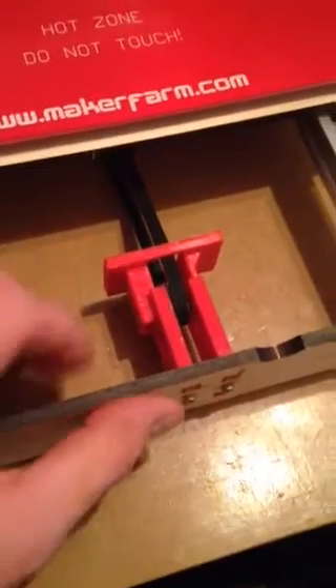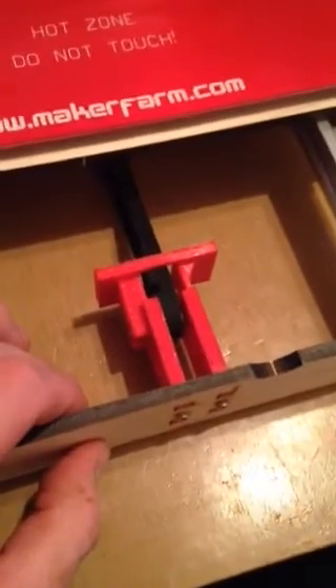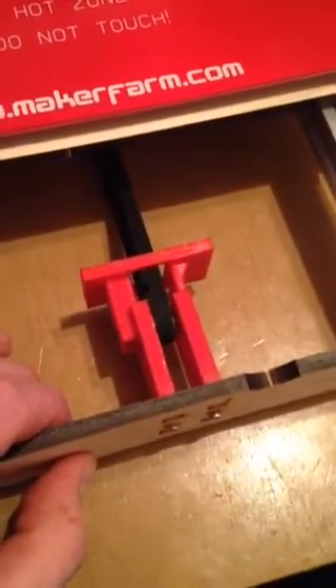Hey YouTube, I just wanted to do a quick video on a part that I came up with for my Maker Farm Prusa I3V printer. This is a Y-axis belt tensioner.